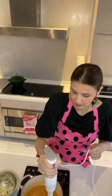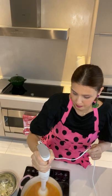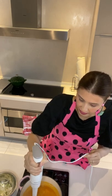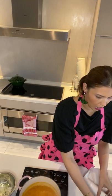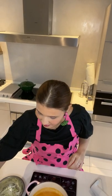Just wilting the greens and not cooking them fully will really preserve the vitamins. I'm going to add in my malunggay and my bit of cabbage.